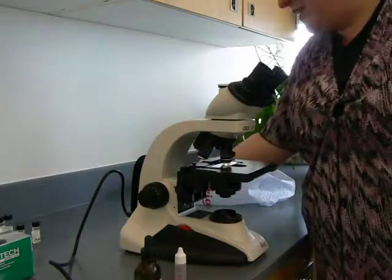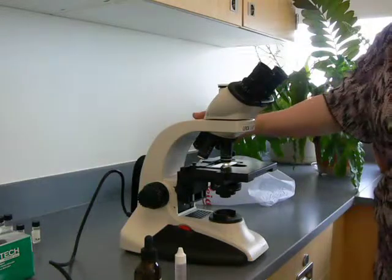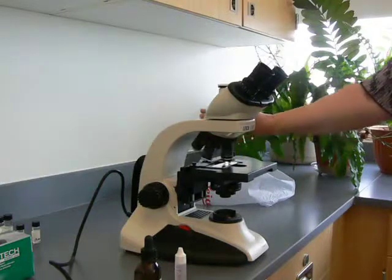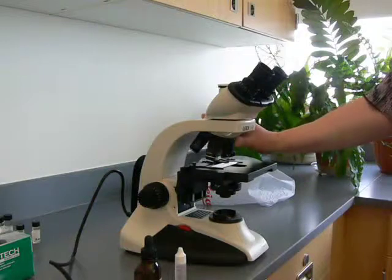Now, while I've got your attention, let's talk about how to clean the objective from the oil. You always want to go back toward the 4X. Do not go back around to your 40X. We try to keep the oil off the 40X if at all possible.